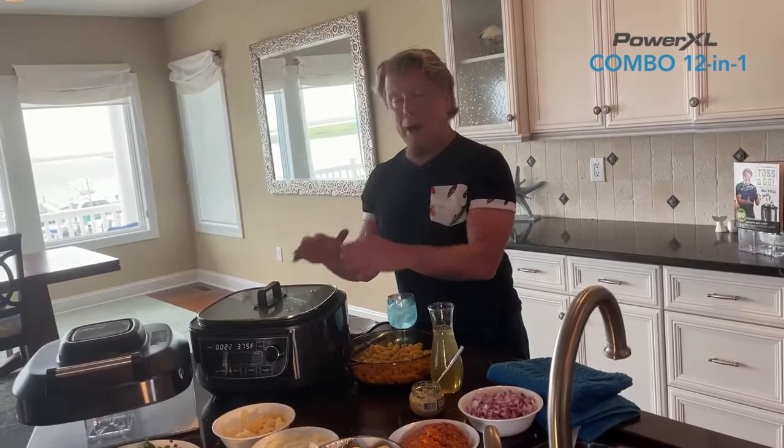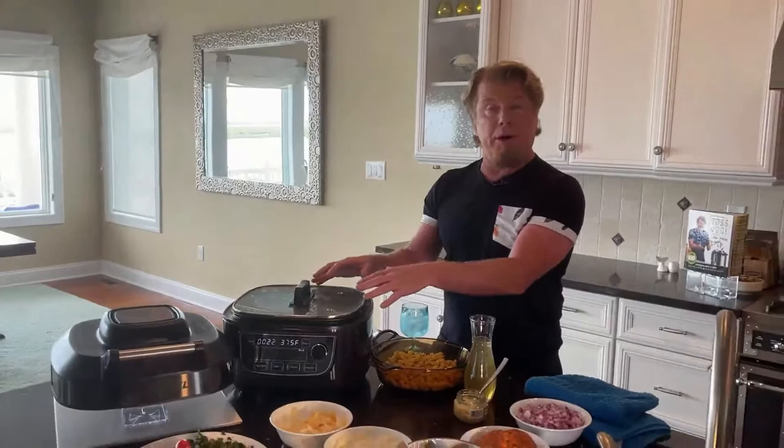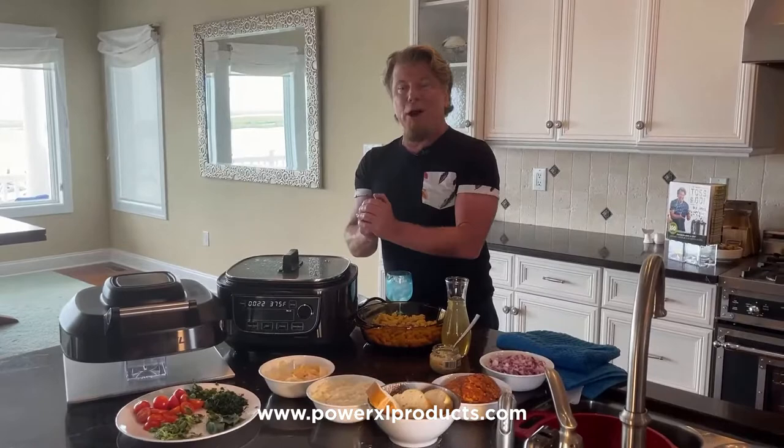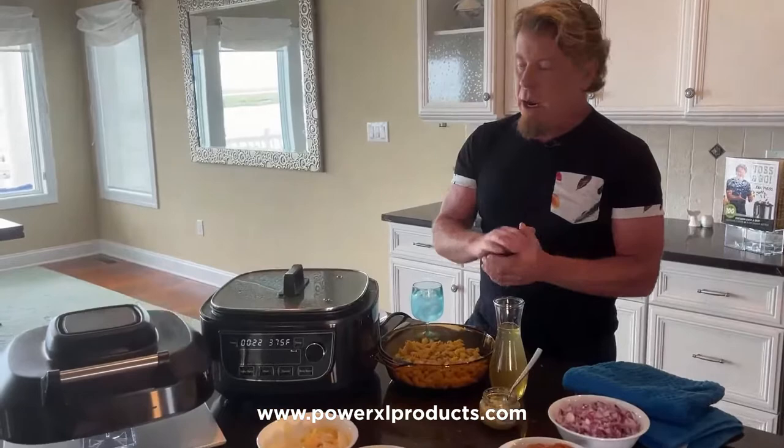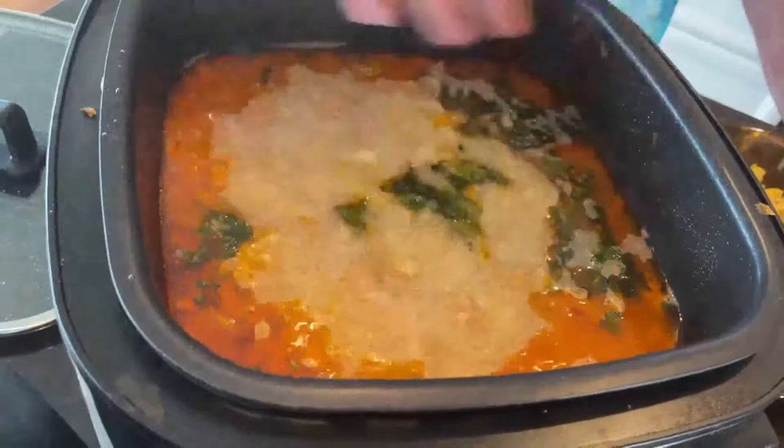I have done hours and hours talking about all the different things this unit can do — this PowerXL unit is unbelievable. My cookbook, Toss and Go, available on Amazon, QVC, Books-A-Million, everywhere — I do almost every recipe right here. It's a slow cook and pressure cook cookbook, and the PowerXL Combo Grill is a slow cooker. It does so many things, and it does so many things well. PowerXL is America's favorite brand. Look at that rolling boil — what does a rolling boil mean? Power! I have about four quarts of liquid in here.